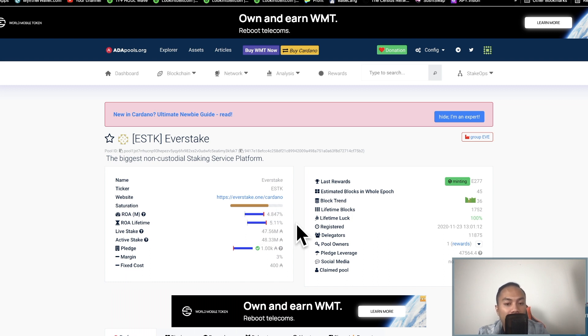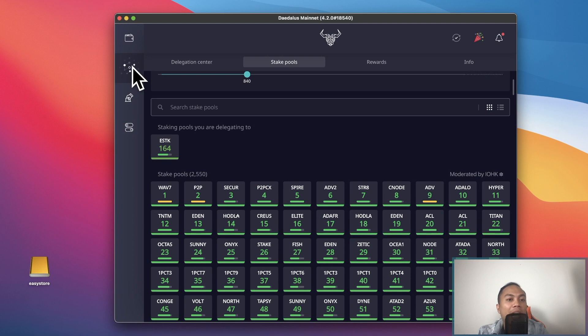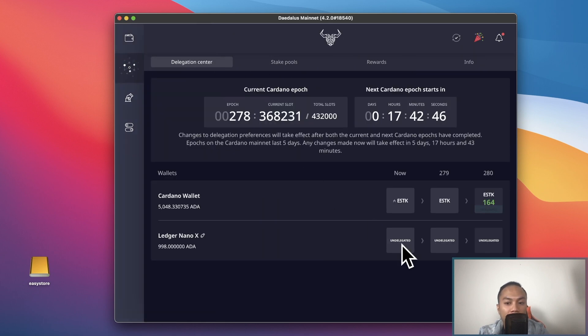If the ROI does get lowered, I'll just find a different pool. If you're watching this video, definitely keep the ESTK pool in mind. I use the ESTK pool for staking my Cardano, and I'll use the same one for my Nano Ledger X wallet since I don't have a staking pool set up for that one yet.